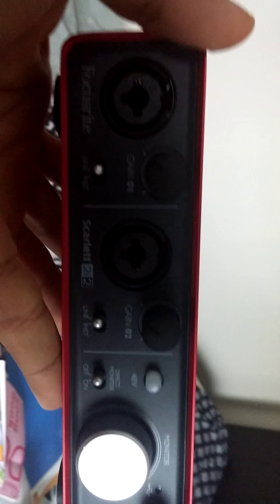Nice anodized aluminum finish. Oh my gosh — not only does it look pretty, but it actually feels very smooth and great. Here she is in all her glory.